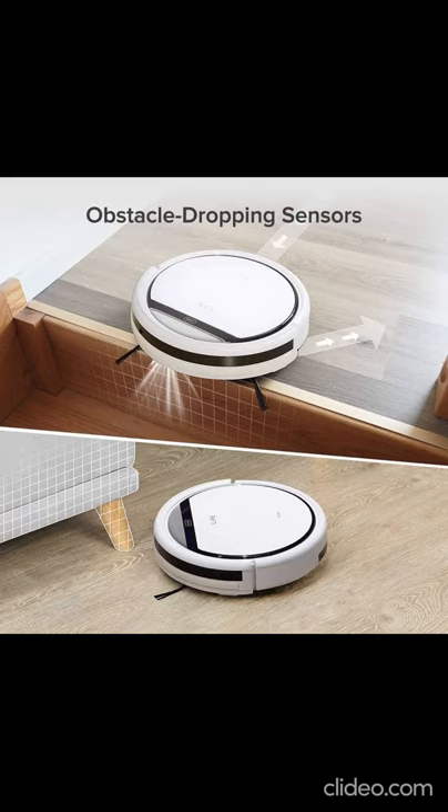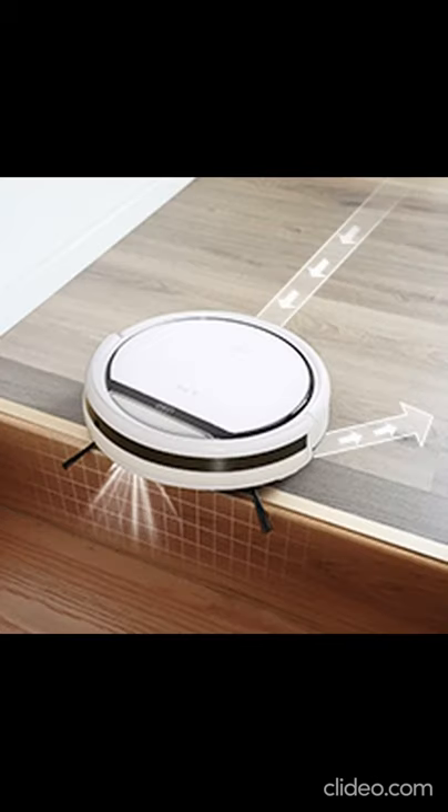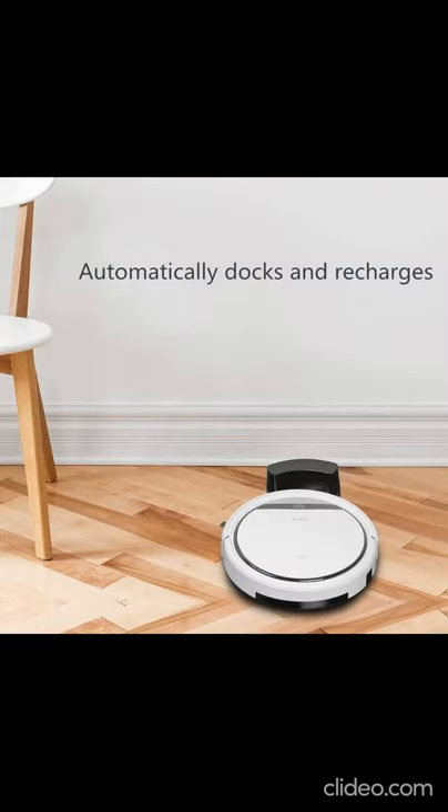Triangle 3-pad hair care technology focuses on picking up hairs, dirt, and debris on hard floors. Low-profile design cleans under beds and furniture where dirt hides. Ideal for hardwood, tile, laminate, and stone floors. Self-charging with programmable schedule and smart sensors for anti-bump and anti-fall. One cleaning run lasts 90–100 minutes.